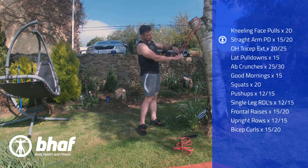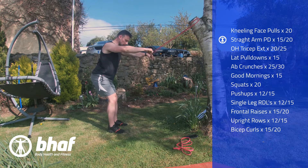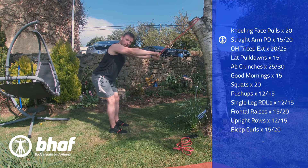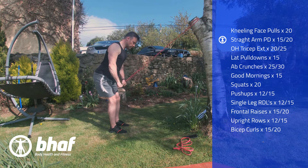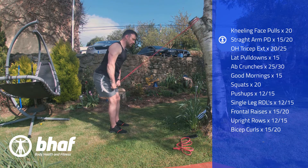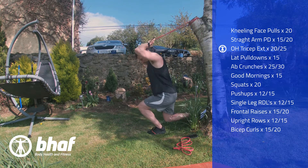Next, loop the stick into the band. We're gonna start off with some straight arm pull downs. Take a decent step back, retract your shoulder blades, bring your arms all the way down to the quads and bring it back up again. Control it on the way back up and keep tension in the band at all times. Always get that squeeze at the bottom part of the exercise.